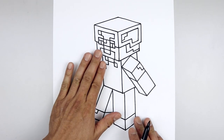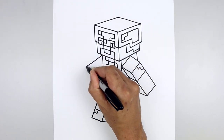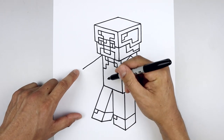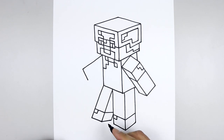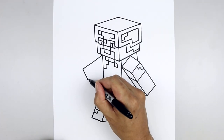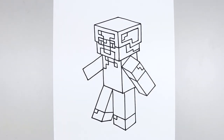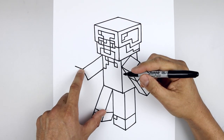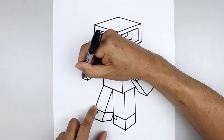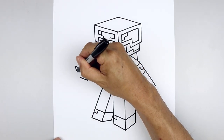Now we're going to move back up and draw the left arm holding the pickaxe. Let's start from the top of the body — angle goes down and then out. Flatten off the edge of the hand. Straight line coming down. Then follow that same line going back up in behind the body. Let's go back to the outside — angle goes up and out. Draw that same line along the bottom. Close off the outside with a straight angled line.